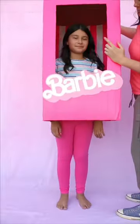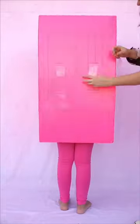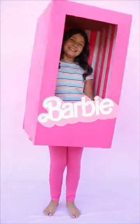To finish the box, make straps by cutting long strips of clear packaging tape and sandwiching the sticky sides together. Then cut slits in the back of the box and slide the straps through. Adjust the fit and get ready to win any Halloween costume contest.